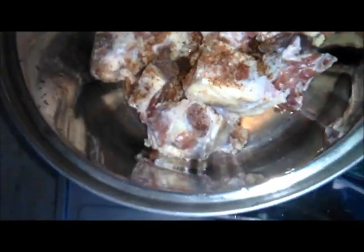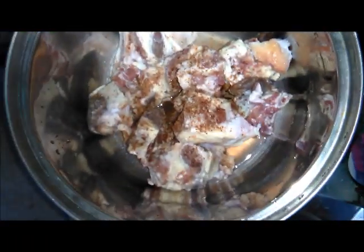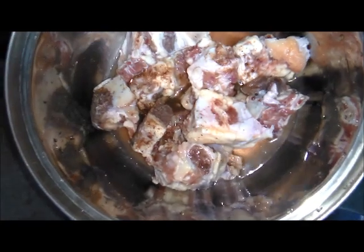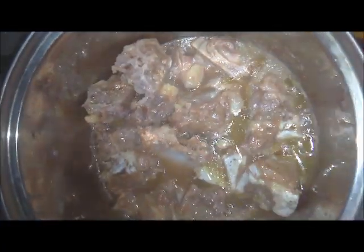Add water and allow to boil very well so that the ingredients will be absorbed by the meat. The meat is okay now — look at the meat.